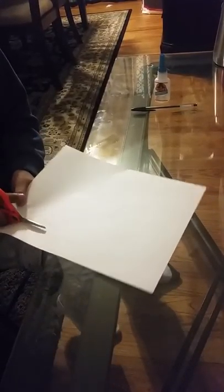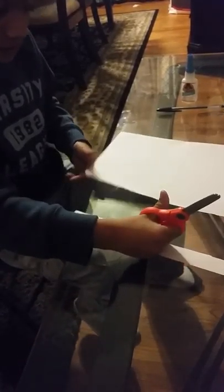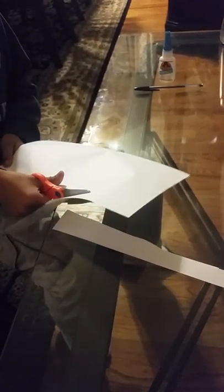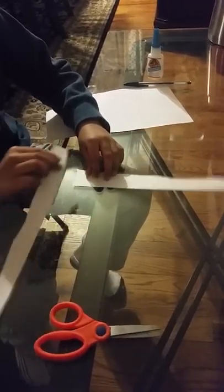Okay, so you need two strips of paper. And you have to make them like an L — you have to make your paper like an L.